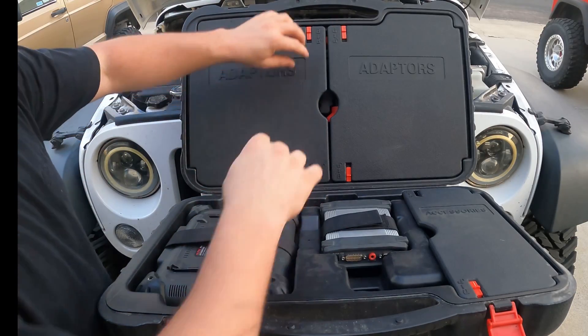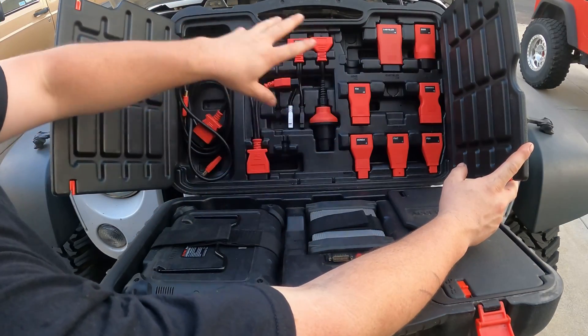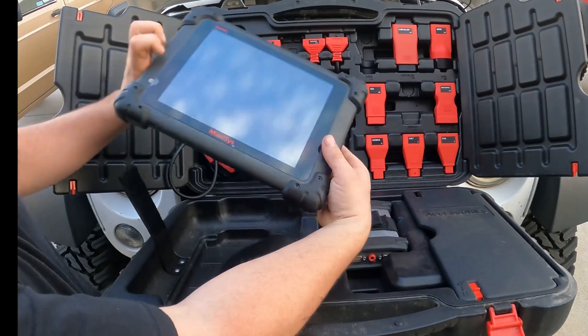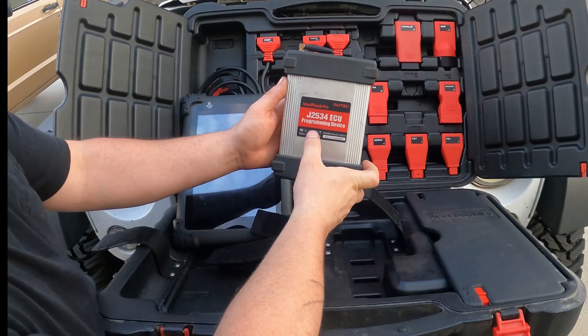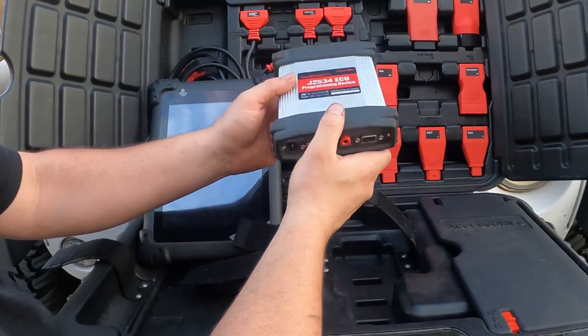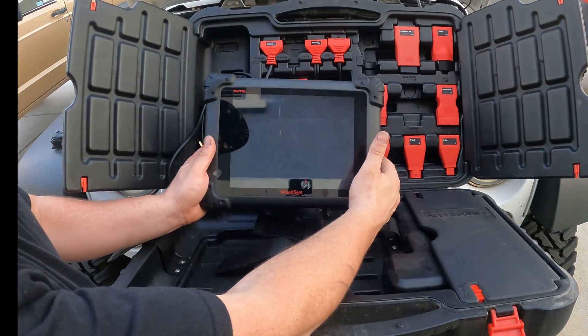Now inside the box, you're going to have some adapters. So you have Chrysler, BMW, just a select few, and then our cables. This is going to be a tablet interface, the MaxiSys. This is the J2534 ECU programming device — we're going to be using this. It connects to the ECU. This is a 2015 Jeep Wrangler. Let's go ahead and hook it up.